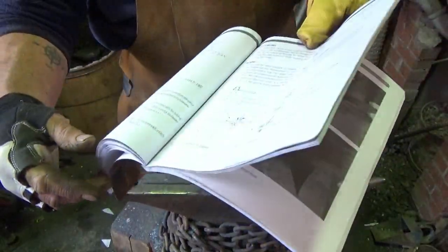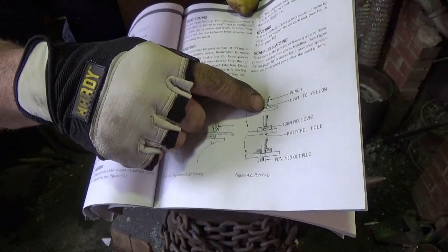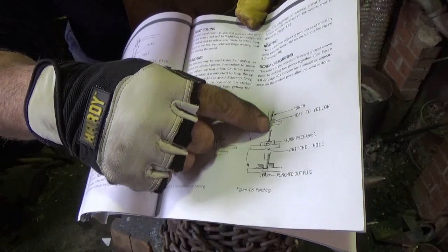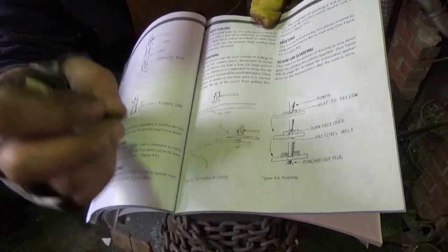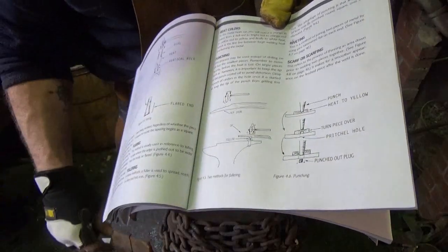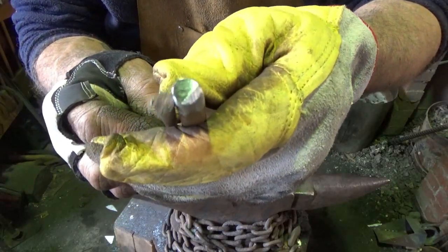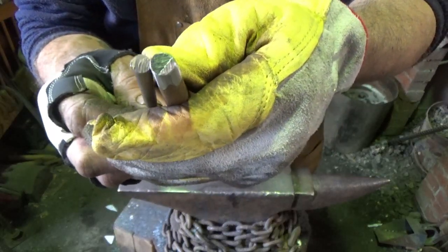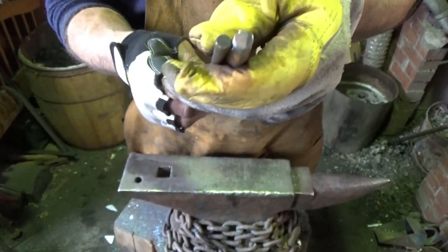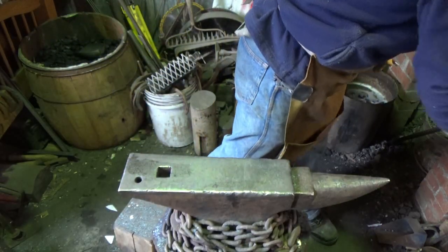Back in the basic technique section he does cover punching: drive the punch halfway down through the piece, flip it over — you should have a bulge or some marking you can see. Then punch the plug right out through the pritcher hole or another method. He mentions in the exercise to use a punch bigger than the rod we're using for the hanger — the bigger it is, the easier it is to adjust while everything's hot. I think it's about a 3/8 punch that I'll use.